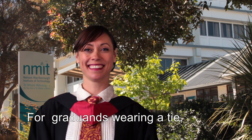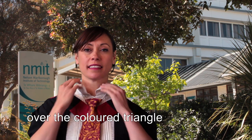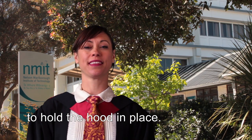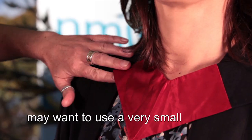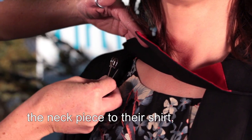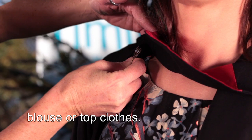For graduands wearing a tie, you may wish to place your tie over the coloured triangle on the neck piece to hold the hood in place. Graduands not wearing a tie may want to use a very small safety pin to pin the pointed part of the neck piece to their shirt, blouse, or top.